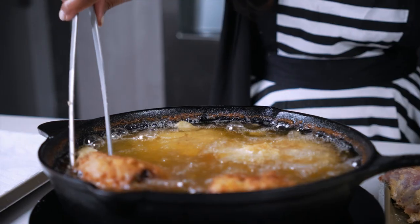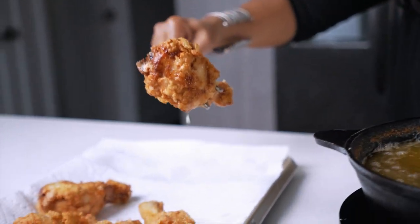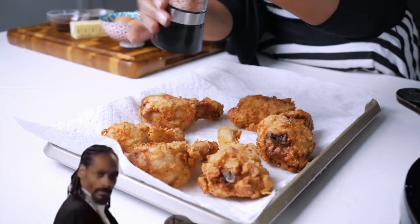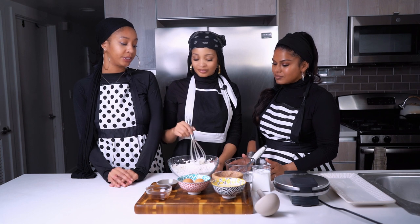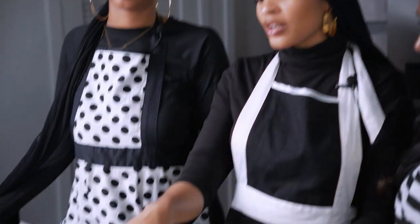While this is frying up, we're going to get into our waffle batter. Veronica's going to mix the wet ingredients: buttermilk, vanilla, eggs, and butter — make sure your butter is melted. And then Neelam is going to do the dry ingredients: baking soda, farina, and sugar mixed into flour. All right, get to mixing, y'all.